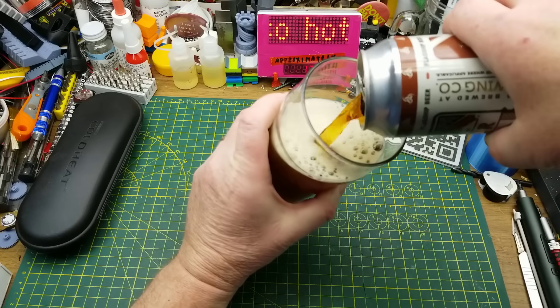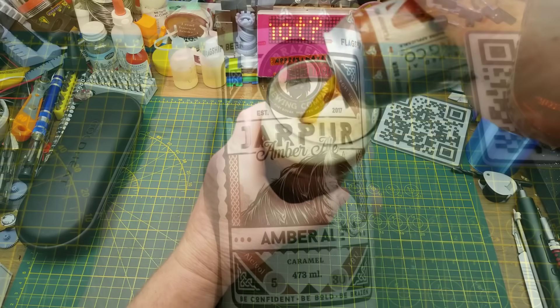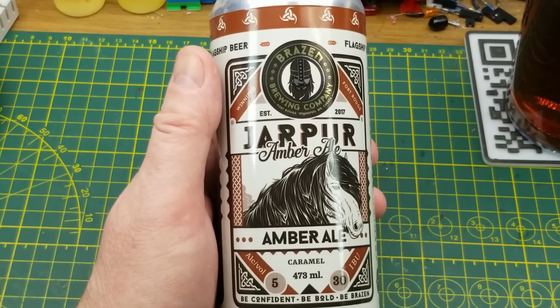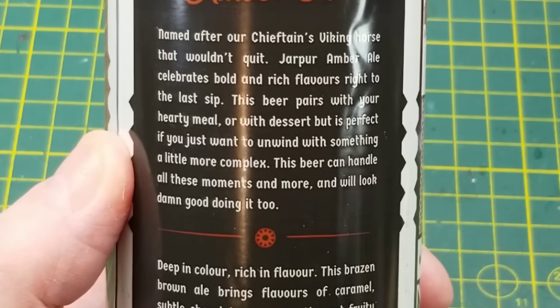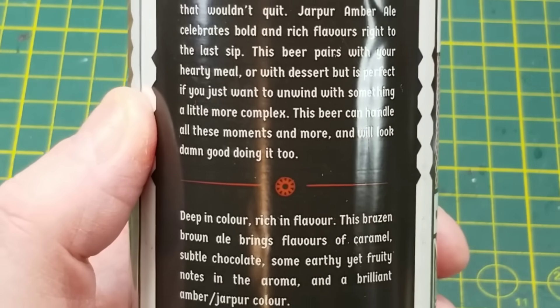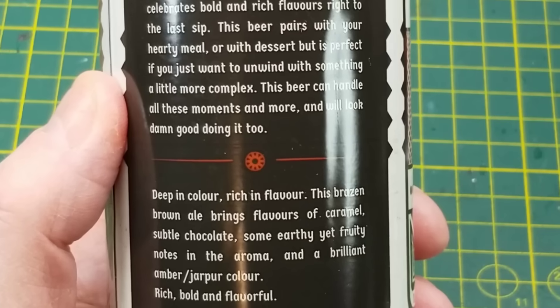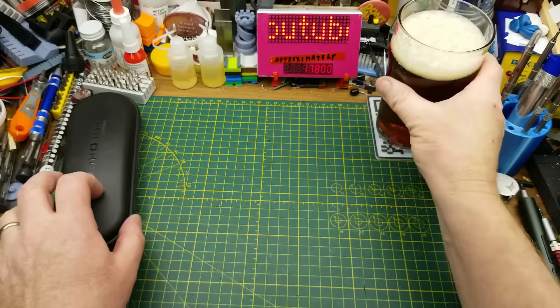Today's curiosity is assisted by Jarpur Amber Ale from Brazen Hall Brewing in Winnipeg. This is one of the beers they've had consistently available since the place opened — deep in color, rich in flavor. I've had it many times and I like it.